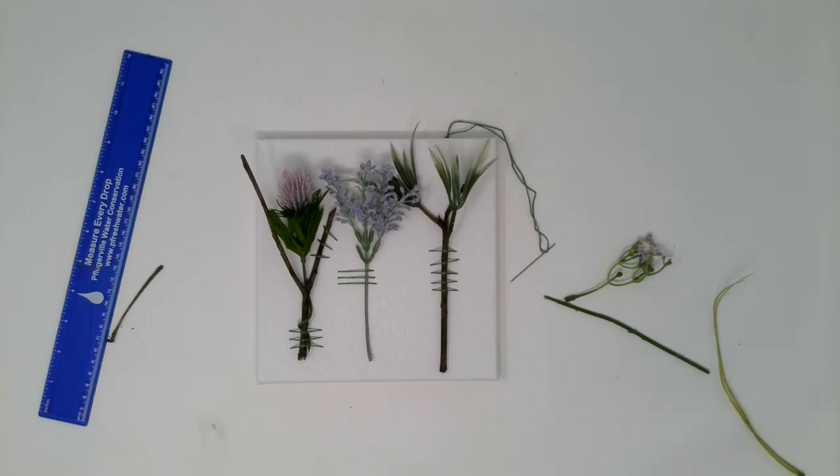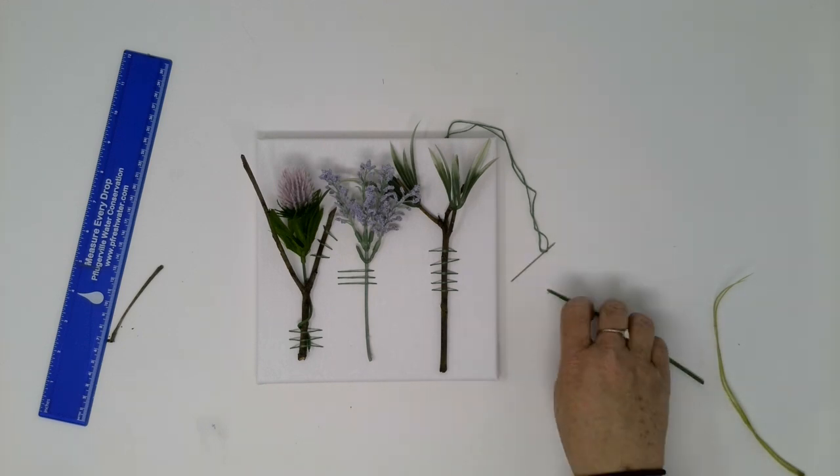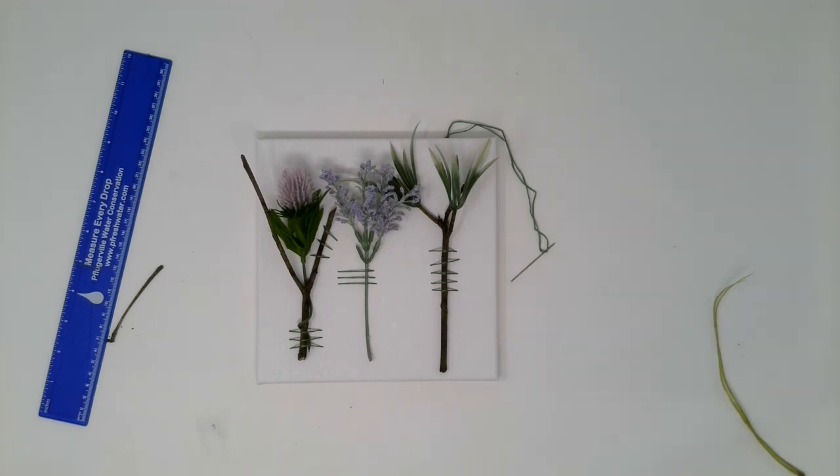We really hope you enjoyed this craft canvas project and that you complete it. If you complete it and post it, please tag us — we'd love to see your creations. And we look forward to the next canvas project. Thanks for watching.